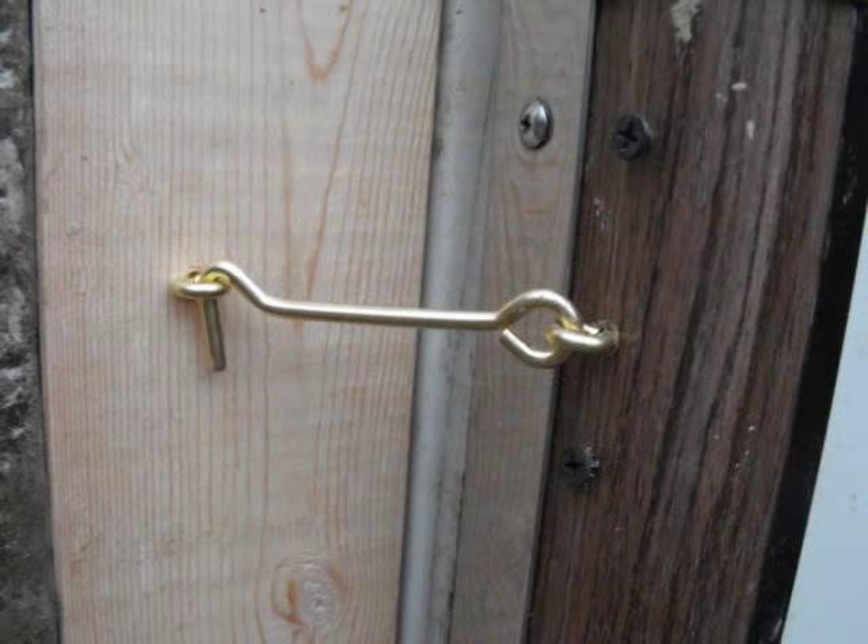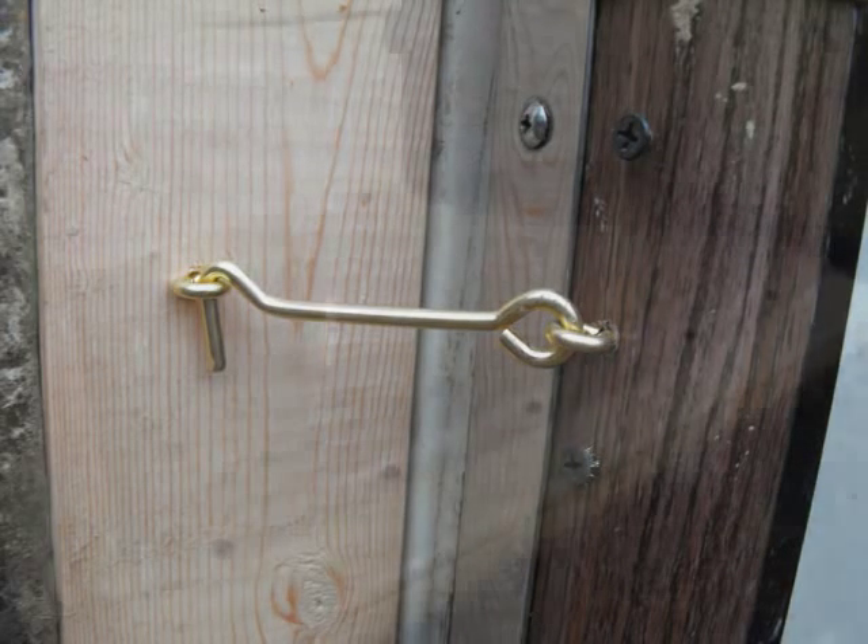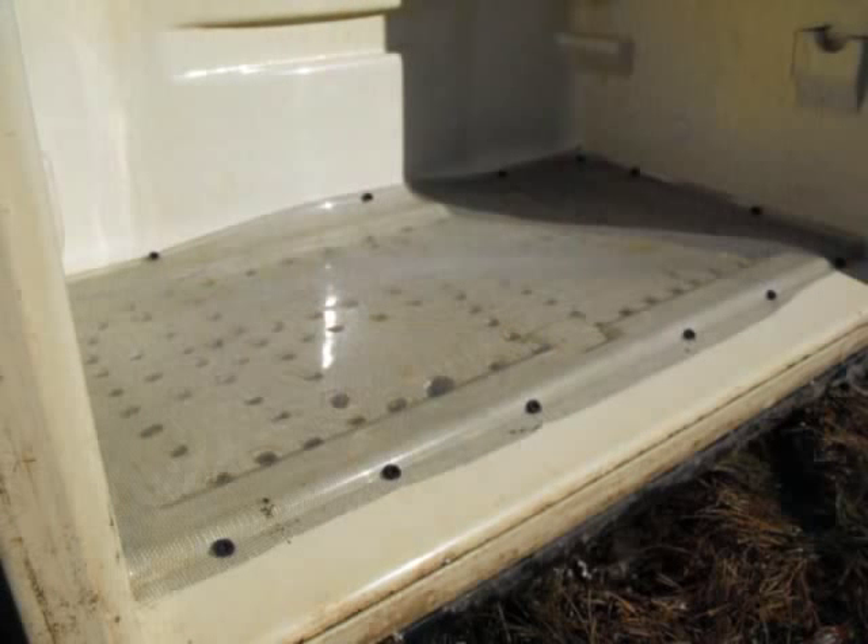Finally, Mark added latches to the fridge and freezer doors, since they tend to drift open otherwise. He added screens over the vent holes so that insects and mice won't find the produce we store inside.